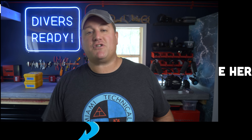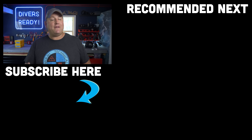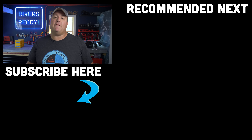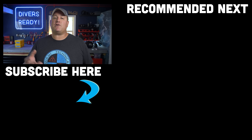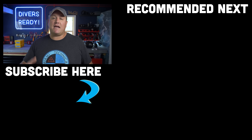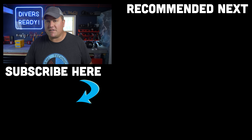Next up in this series, we are going to go super deep — as deep as your insurance company will let you — we're going to be talking about advanced trimix. So subscribe to our channel if you haven't done so already. Let me know in the comments below if you've taken a trimix or a helium-based course, what did you think of it, and what do you use that training to do? Thanks so much as always for watching. My name's James, this was your Divers Ready video for this week. Dive safe, dive often.